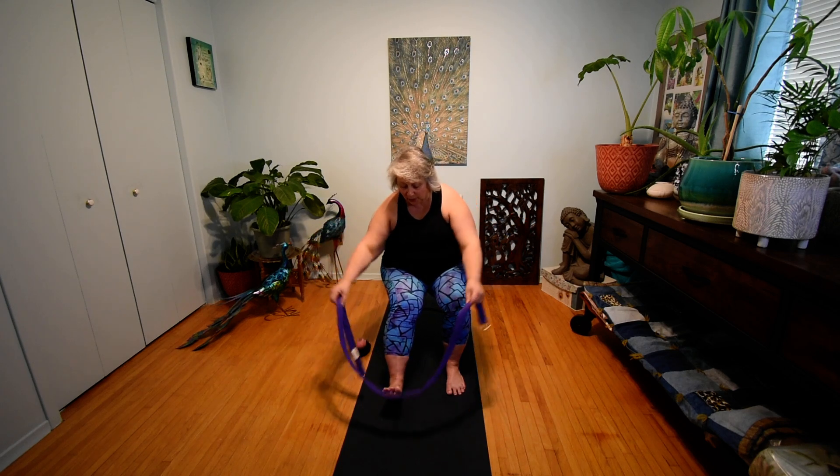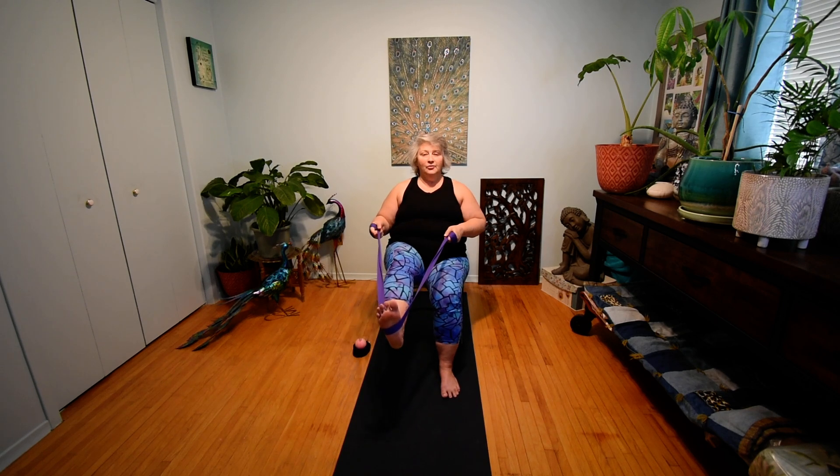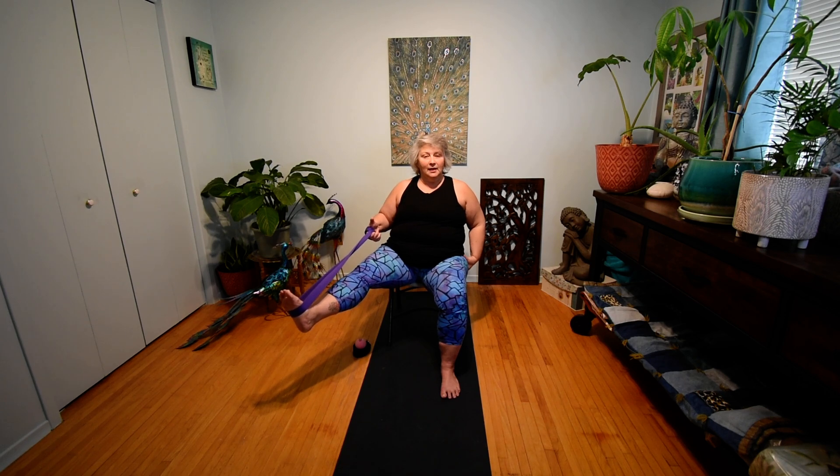Now we're going to take that strap and put it under the sole of our left foot. We're going to have one end of the strap in each hand, pick that left foot off the ground, and make sure there's a tiny bend at the knee at all times to protect the joint. We're going to contract the heel towards the seat of the chair and extend the leg out — contracting and extending, just waking up the hip on that side of the body. On your next extension out, hold there and bring both ends of the strap into that left hand so your right hand is free to grab the chair and help with posture. Then extend the leg out to the side — still a tiny bend at the knee — thinking about tall posture as we stretch the inner thigh and groin while the quads engage to hold the leg up against gravity.